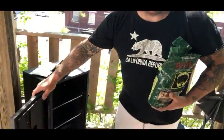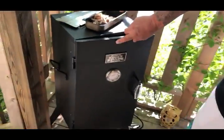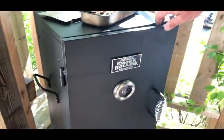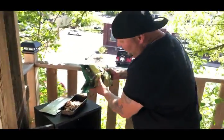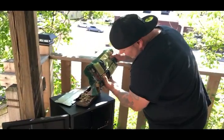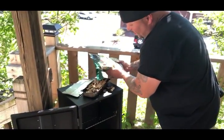You got this one right here — it's an authentic Smoke Hollow wood smoker. What you do is you put some wood chips. Those are the apple wood chips.